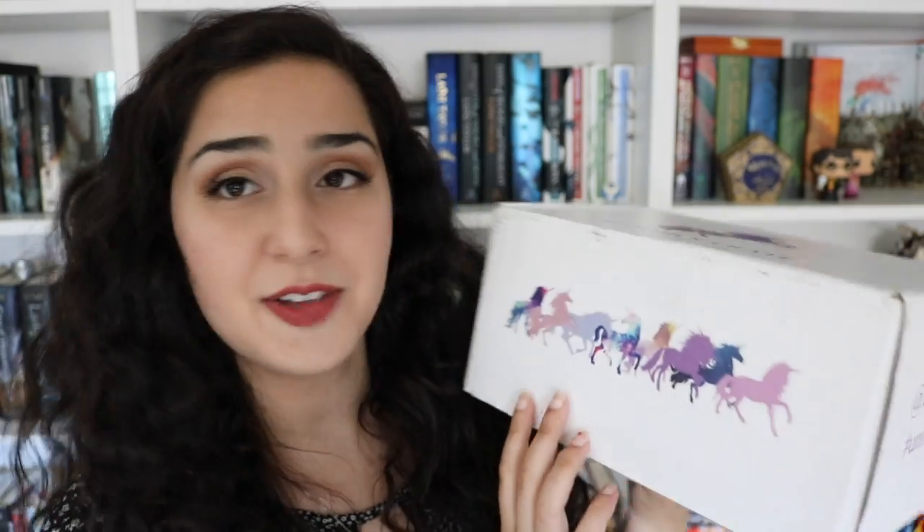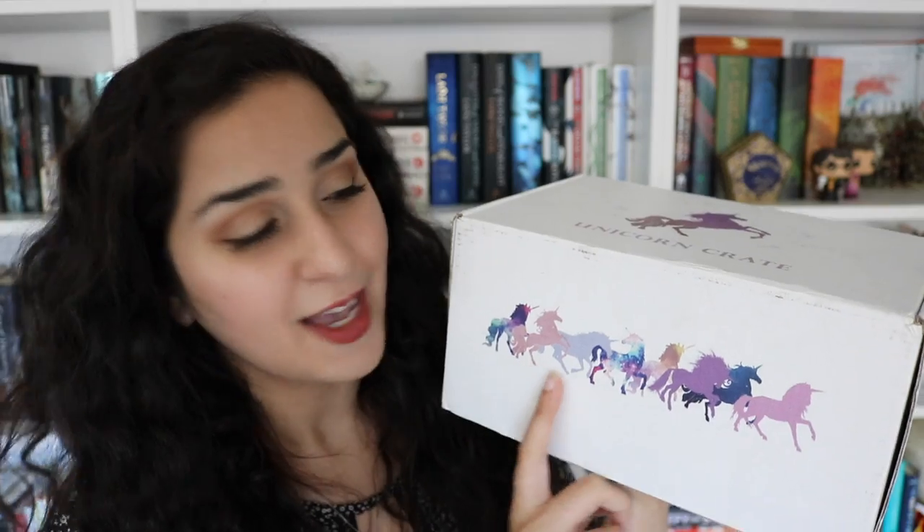Okay, I cut the tape, but first off, can we just talk about the design of this box? Look at all these magical unicorns. I love them so much. So on the very top, I see this card which has the logo on it, and it's actually a card from Naomi, the curator of the box. She also wrote in here that if you guys use the code CLOCKWORK10, you can get 10% off of your first Unicorn Crate box, which is really awesome.